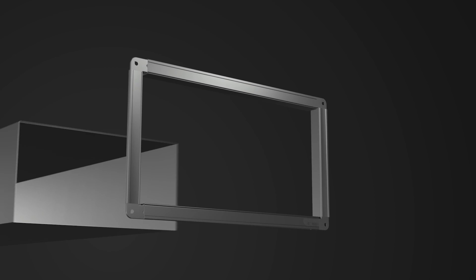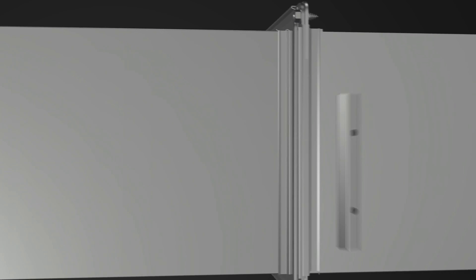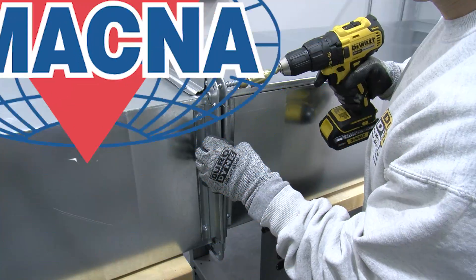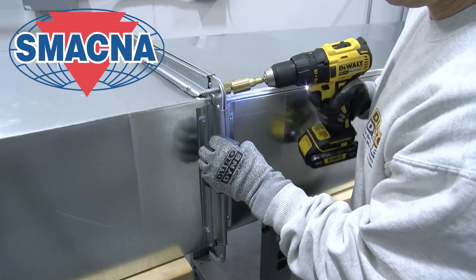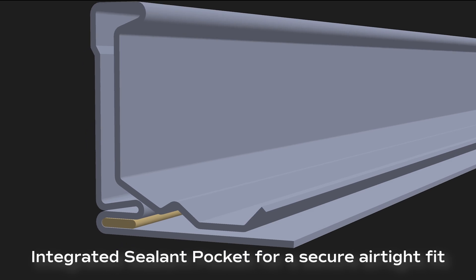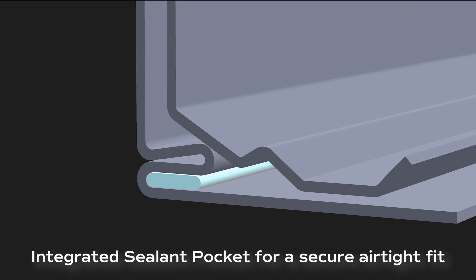Durodyne's Dynomate J-Flange system is expertly designed to strengthen duct wall and connect duct sections together. This line of product meets SMACNA Rigidity Class J standards for transverse steel joints and includes an integrated sealant pocket for a secure, airtight fit.